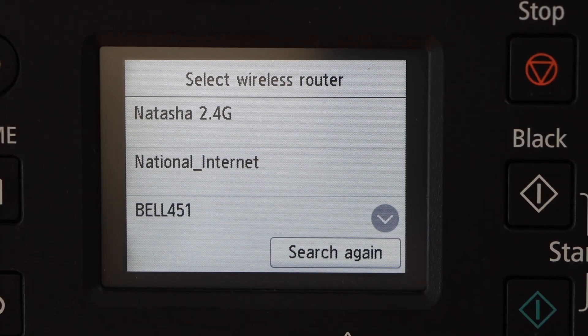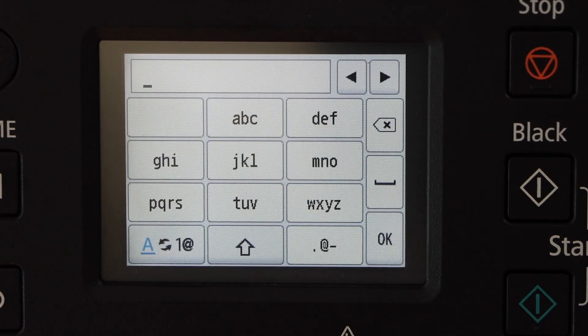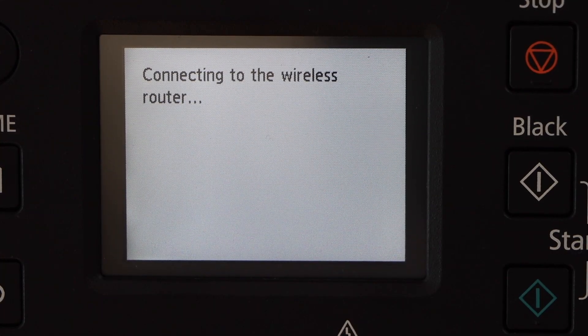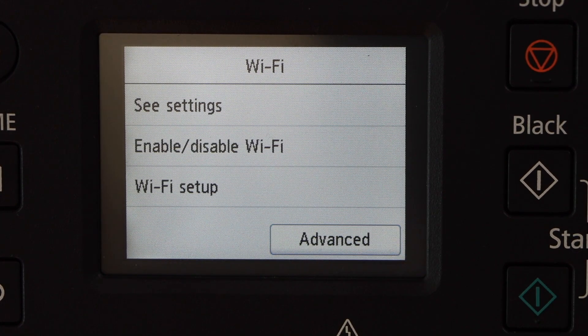It displays the list of Wi-Fi networks. Select your Wi-Fi and enter your wireless password. Press OK and OK to apply the password. Press OK — the printer is connected to the wireless network.